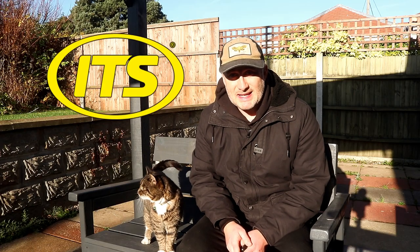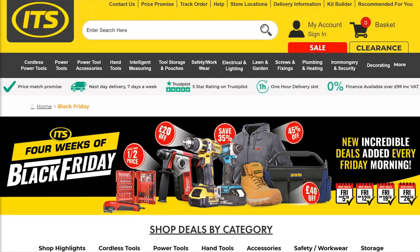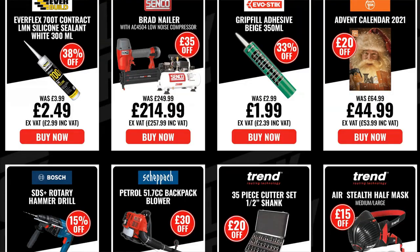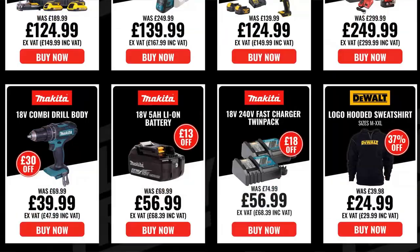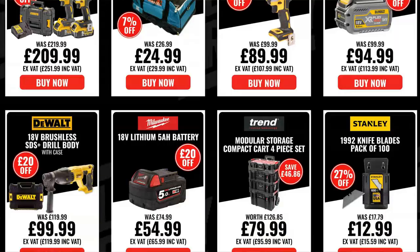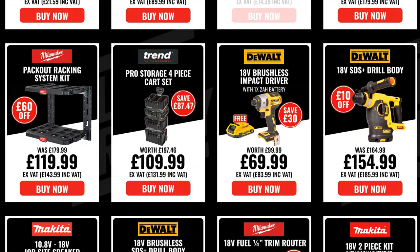This video is sponsored by ITS for all the tools you need. Their Black Friday sale is now on but time is running out — you have until 6th of December and there are limited stocks so grab yourself a bargain while you can. You get next day delivery when you order by 7pm and ITS won't be beaten on price by Screwfix or Toolstation. I'll leave a link in the description below, and you can expect great service too as ITS have over 21,000 five-star Trustpilot reviews.